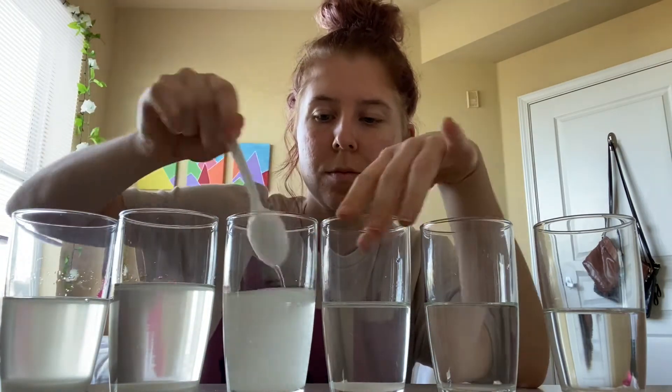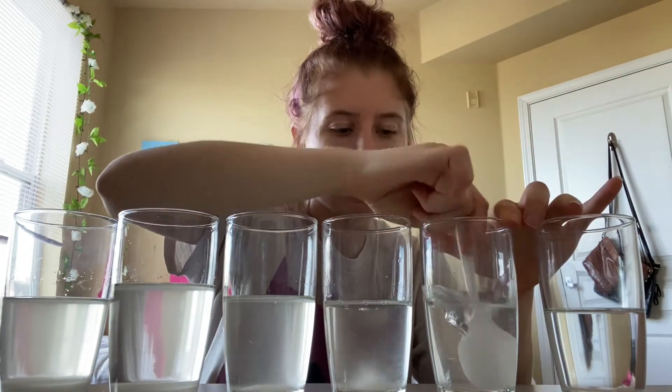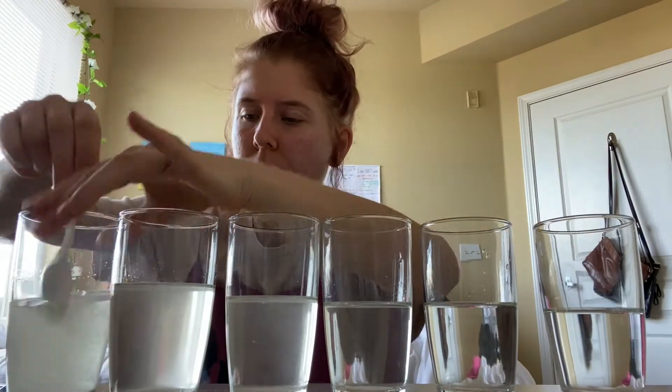It dissolves better when you heat it up, which is why when you're making sweet tea, it's better to heat the tea and then add the sugar than to add sugar to cold, unsweetened tea. Heat is better at breaking those intermolecular forces than just stirring with a spoon. However, you can still see a difference between each of my glasses depending on how much sugar is in there.